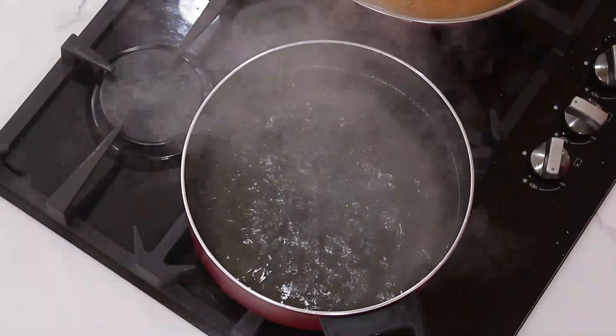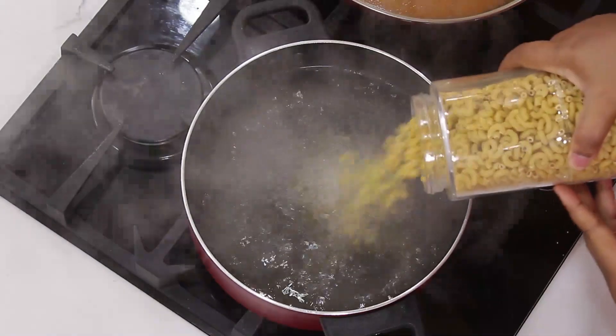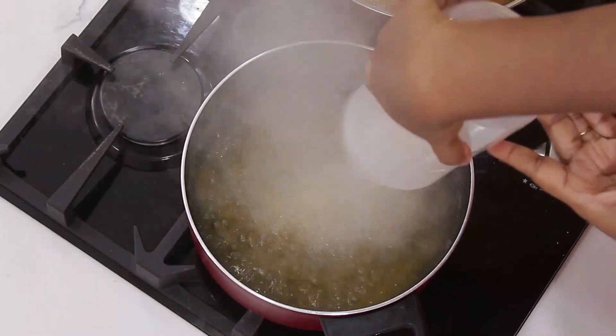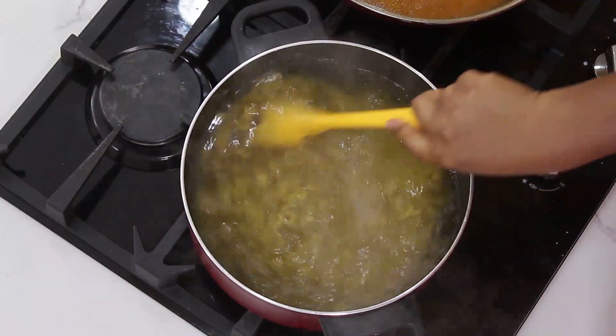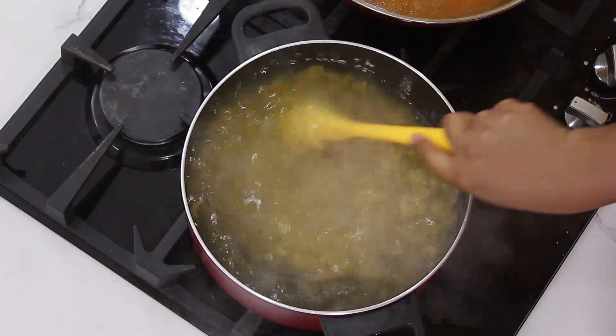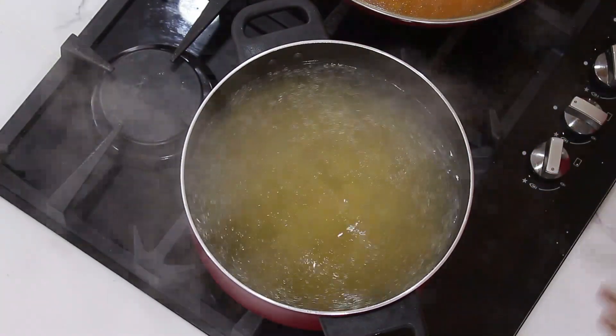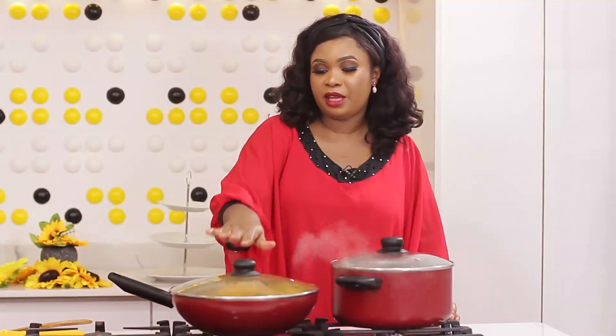That water has come to a rolling boil and I'll just add my macaroni. I'll stir on that, then cover it to cook for about seven minutes, then finish it up in the sauce.